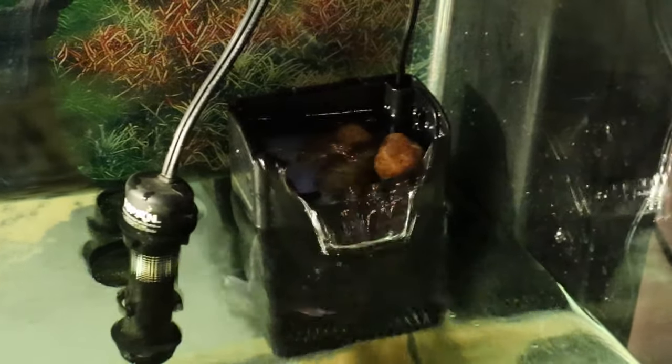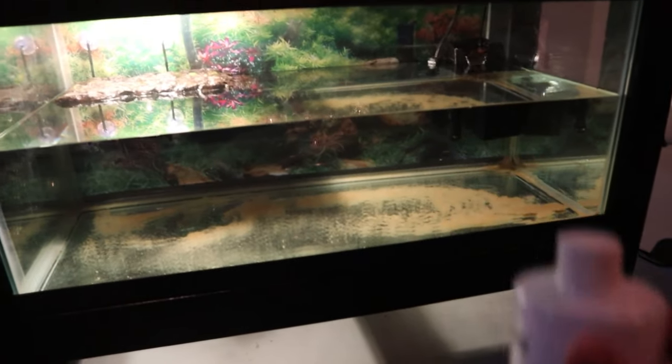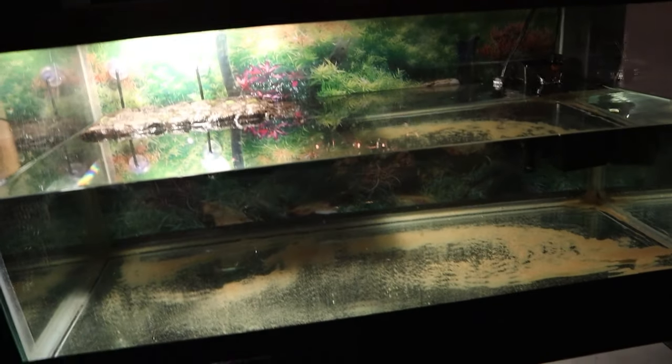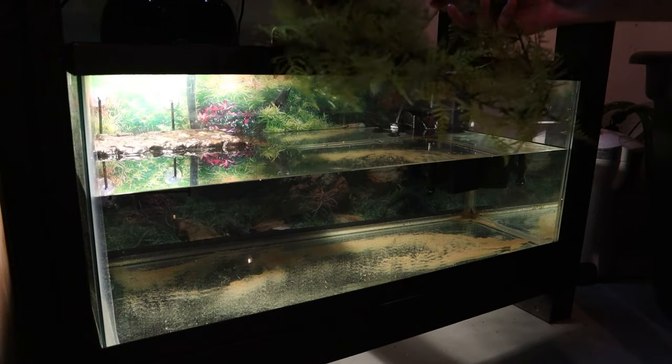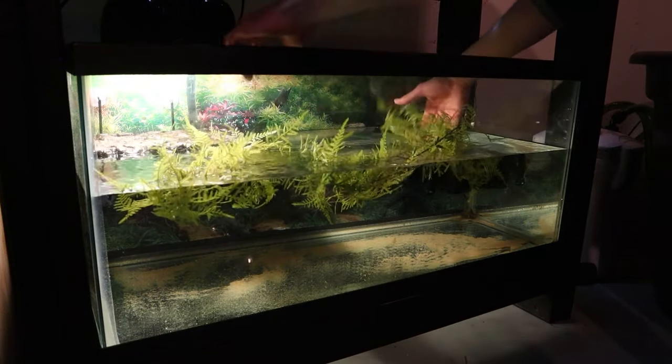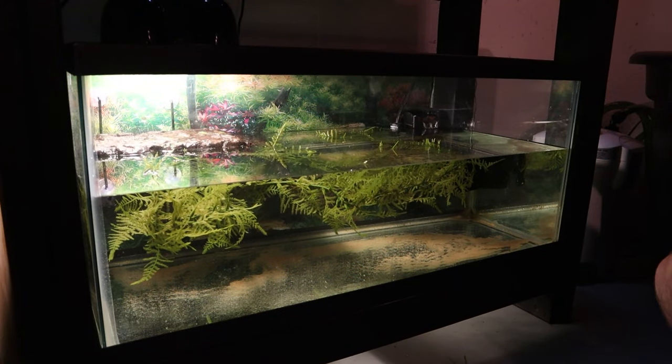I just went ahead and plugged in that heater. I did stuff some filter padding down in there and threw some rocks on top to weigh it down. Before I forget, I do want to add our water conditioner to remove the chlorine from the water — got to use this stuff anytime you're using tap water for your tank. Now this tank is just about done, but there is one more thing I want to add, and that is just a little bit of artificial plants for George to hide and hang out in. Also adds some green to this tank and makes it look a little nicer.